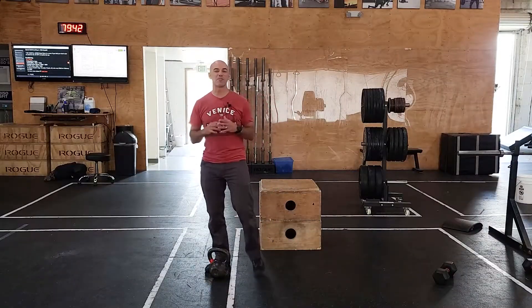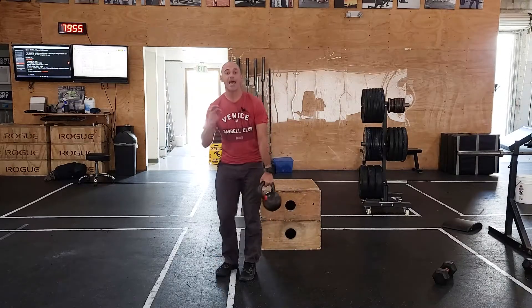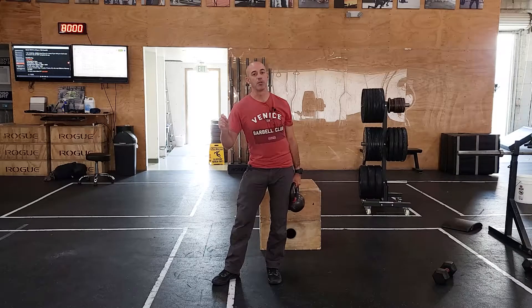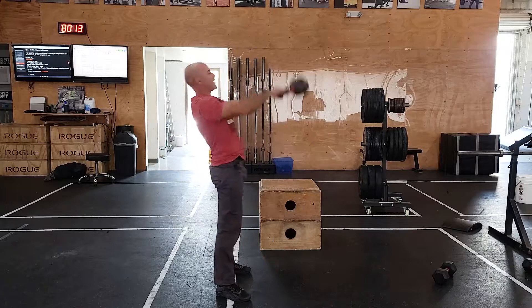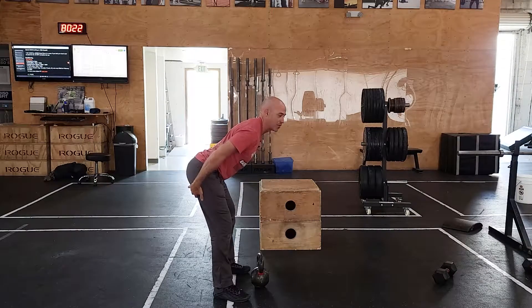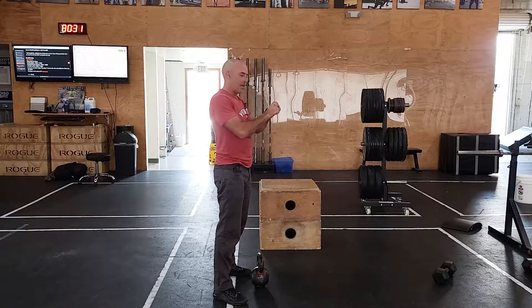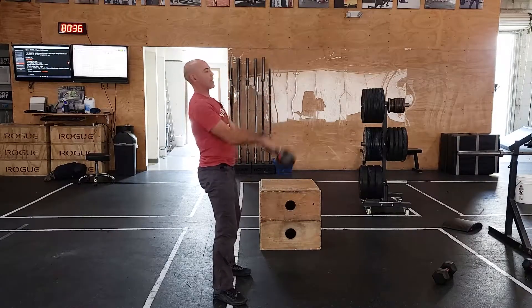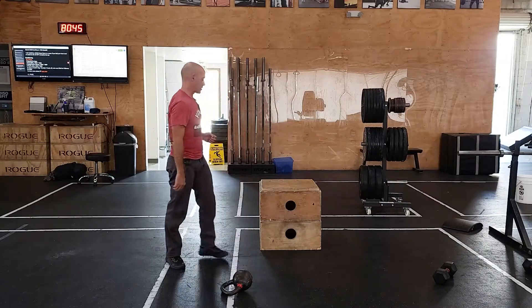Now let's talk about conditioning — a super fun test with two parts. The first is a chipper with a 12-minute time cap. Start with 30 calories on the bike, then pick up a kettlebell. Prescribed weight is heavier than normal — 70 pounds for guys, 55 pounds for ladies. Thirty reps, ideally overhead every rep, loading the hips, being aggressive, keeping the chest up. When the weight comes down from overhead it'll pull you out of position, so keep that chest tight and push the hips back. If you've never used this heavier weight, scale to a Russian swing to eye level to feel the weight in your hips without being as dynamic.